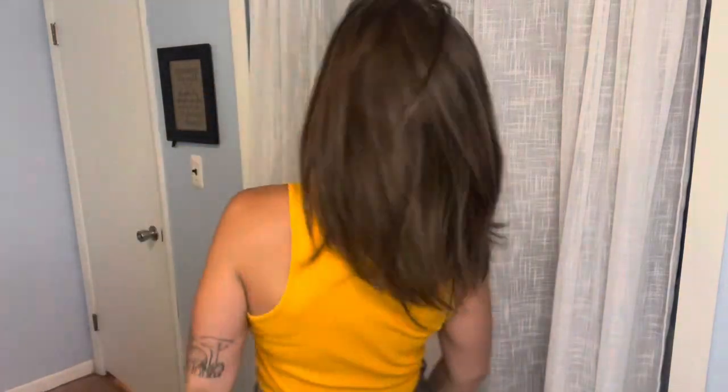She's brand new to Uniwigs. This is Raven by Uniwigs — let me know what you guys think about her. I will put her link down in the caption. And as always, like, subscribe, comment, all the good things. Let me know what you guys think about this wig. See you guys next time.